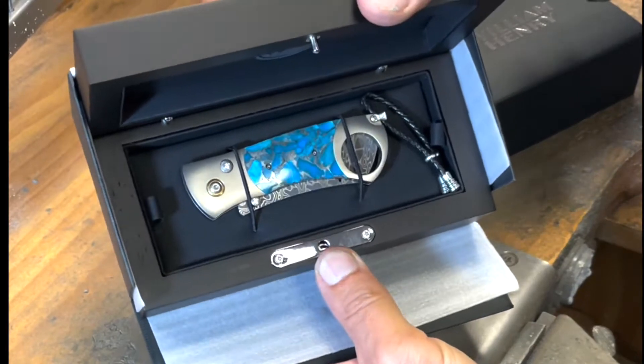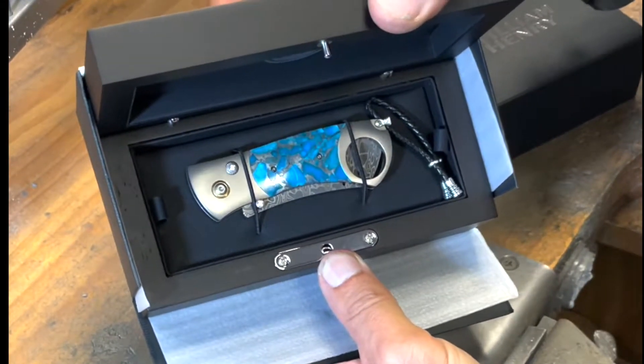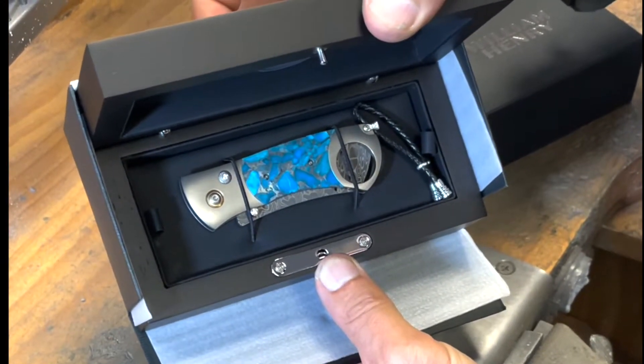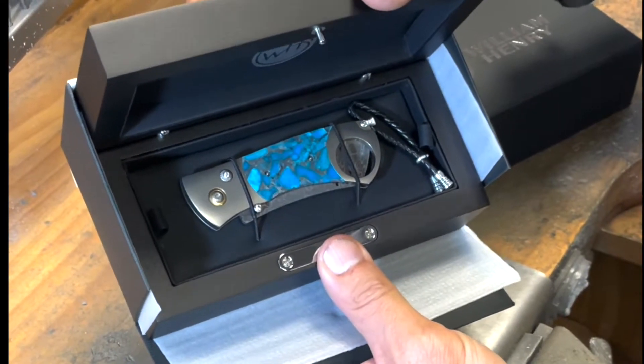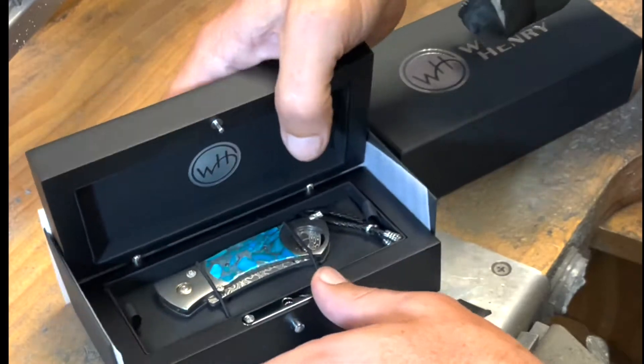Before I take it out, you can see that beautiful zinc matrix turquoise, the hint of a Damascus blade, and that big unusual hole in the rear of the frame, which allows for the cigar cut operation.